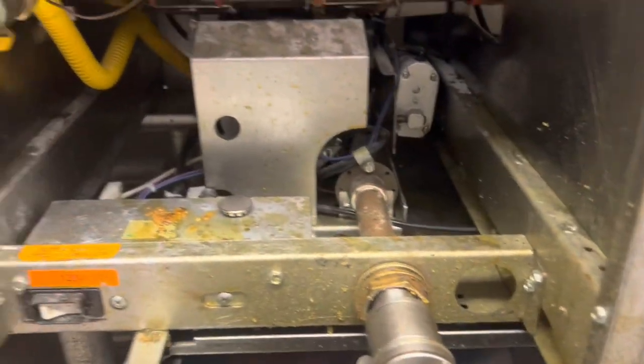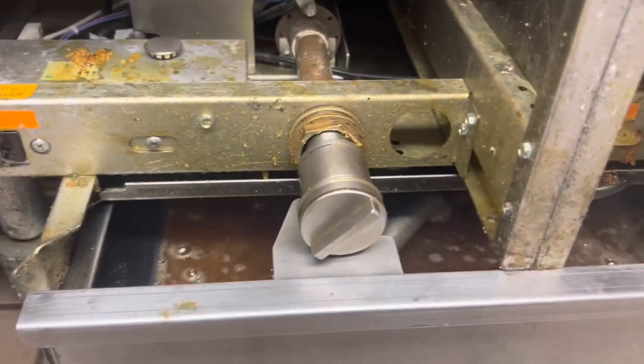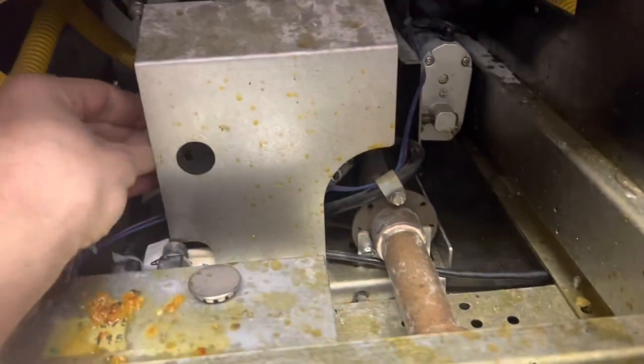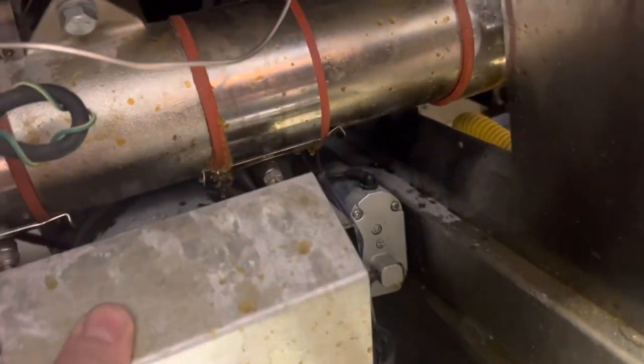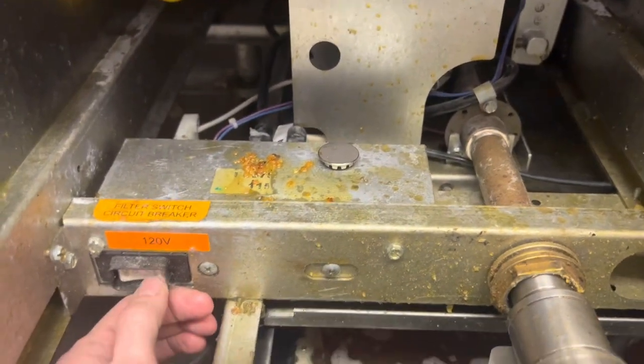That pump just tried to run and it couldn't — it tripped its breaker. The pump's locked up, so we've got something in the impeller or something. The pump 100% tried to run and could not.